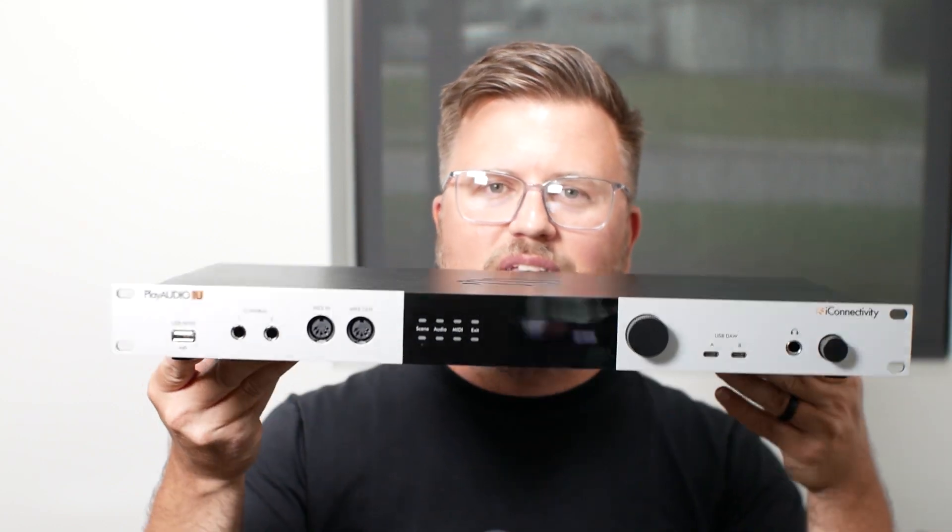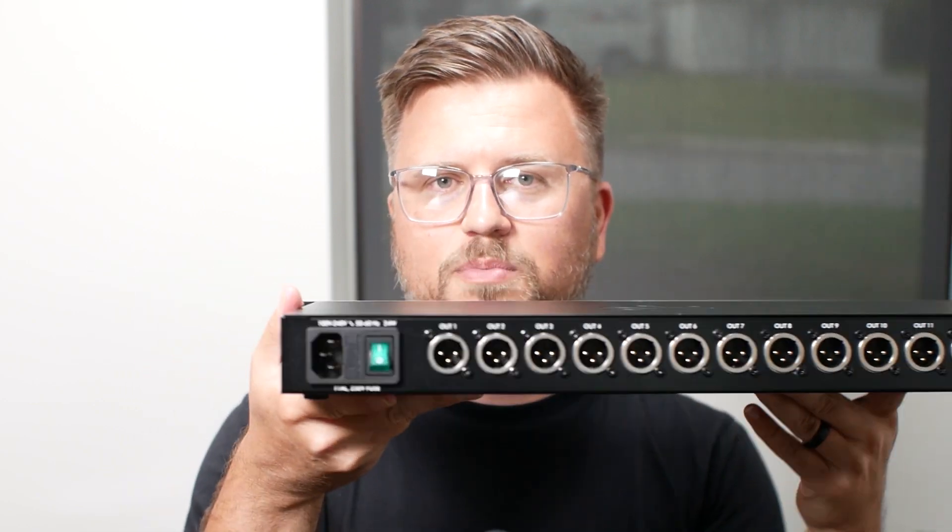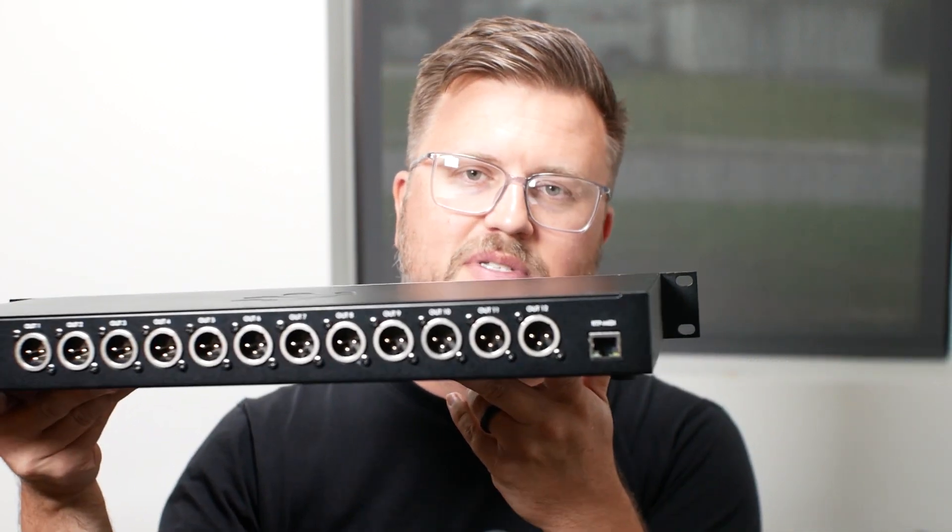Now, we've got our computers. How do we get audio out of them? How do we manage MIDI to make sure we're not sending out of both machines at the same time? That's where this comes in. The second thing you need to build a rock-solid playback rig is the PlayAudio 1U from iConnectivity. This is a fantastic interface that manages both audio and MIDI and gives me redundant audio output — basically like having two audio interfaces and an audio switcher in one.